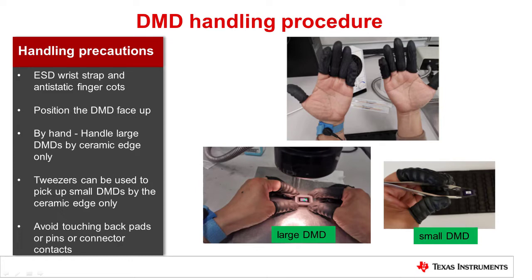For large DMDs, hold the edge of the device package to avoid touching the glass area and back pads or pins. For small DMDs, the window and silicon die edge can be exposed to contact on the long edge of the DMD. Picking up parts with your fingers can easily lead to accidental touching or contaminating of the DMD window even when wearing finger cots or gloves. It is recommended that plastic tip tweezers be used to pick up the DMDs.